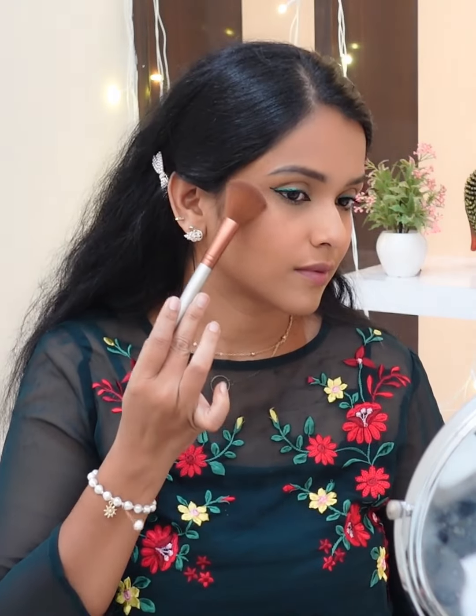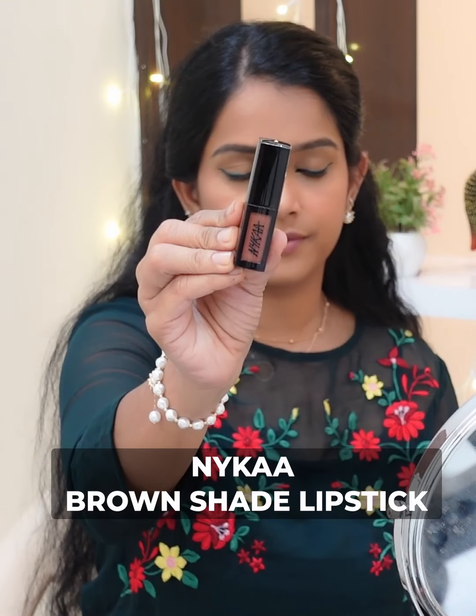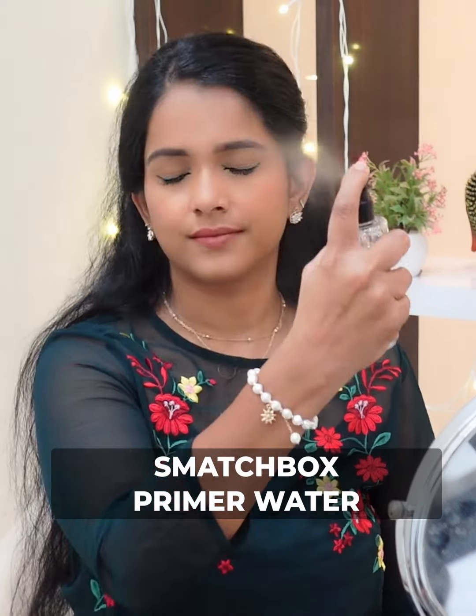My favorite palette. Topping up with a lipstick — I use a brown shade. For the last fixing step, I use primer water to set the natural look, finishing with a brown shade.